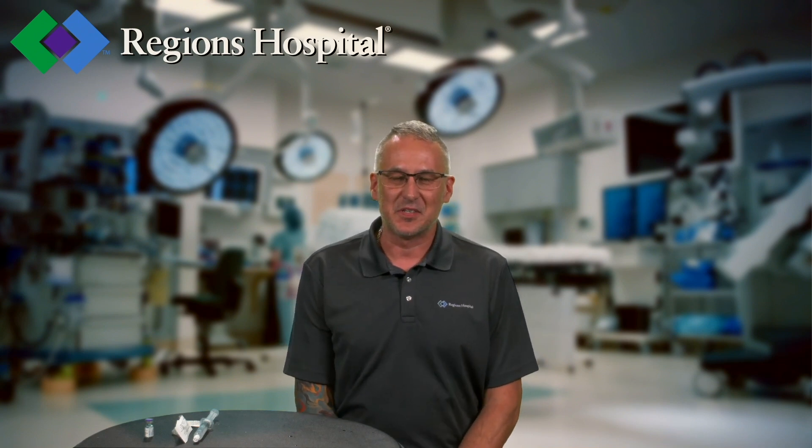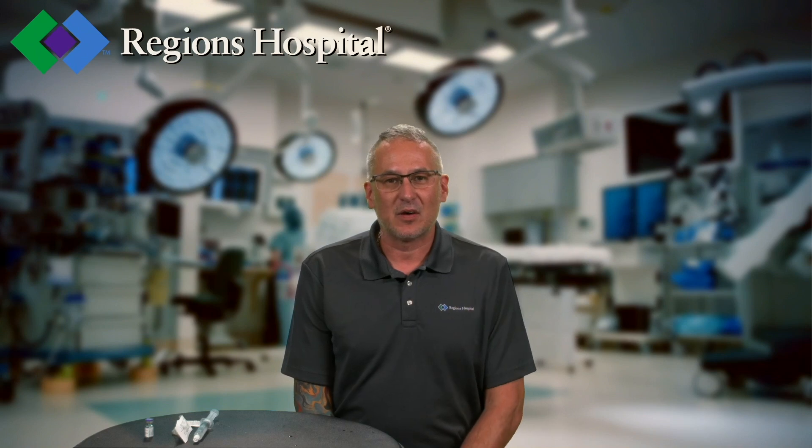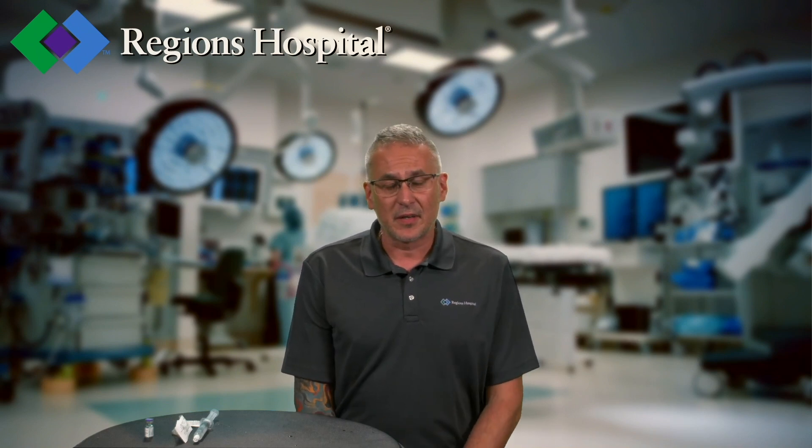Hi everybody, Jason with EMS Education, the ALS Educator. I'm going to be showing you how to make 1 to 10,000 epinephrine utilizing a 1 to 1,000 mix, because currently we're experiencing a shortage of 1 to 10,000.